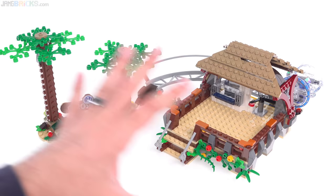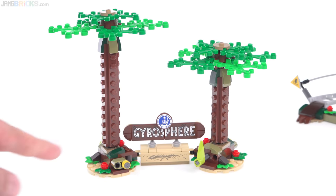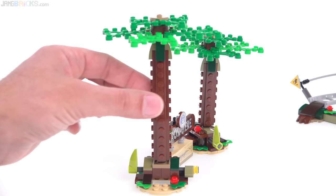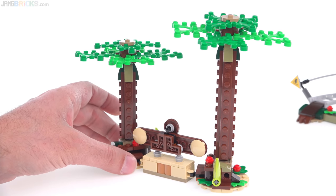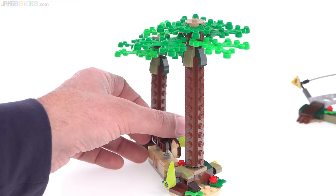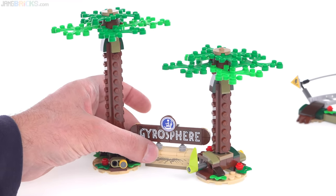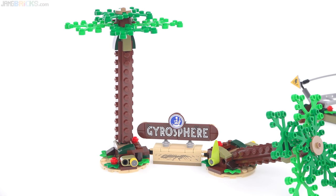Let me cover this first and just get it out of the way quickly. The sign on the right here is nice - it looks pretty perfect to me, just using three stickers. The trees are kind of square or cross-shaped in cross-section. You'll notice they're wobbling about - that's because they are designed to fall down. The idea is that your Ankylosaurus may come around with its bulbous tail and hit one of those over, and that works perfectly fine.